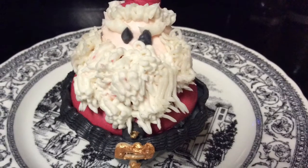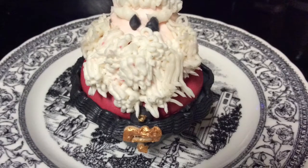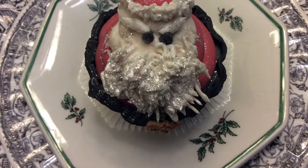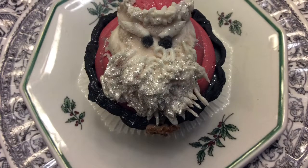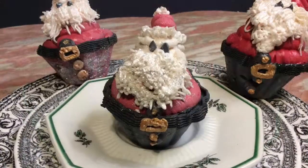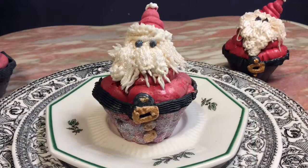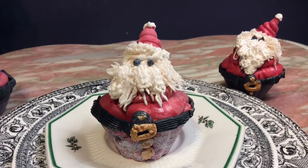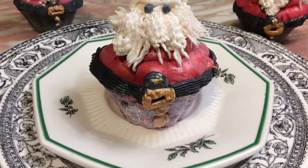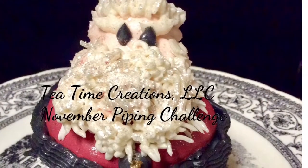Here is our finished project — we've basically created a roly poly Santa, built together in layers. You can go as heavy or light as you want on the beard. I did put some eyebrows on Santa when I piped the eyes, which I forgot to mention. I've gone over the belt buckle and buttons with gold mica and added some glitter to Santa's beard and to the red cupcake bottom as well.